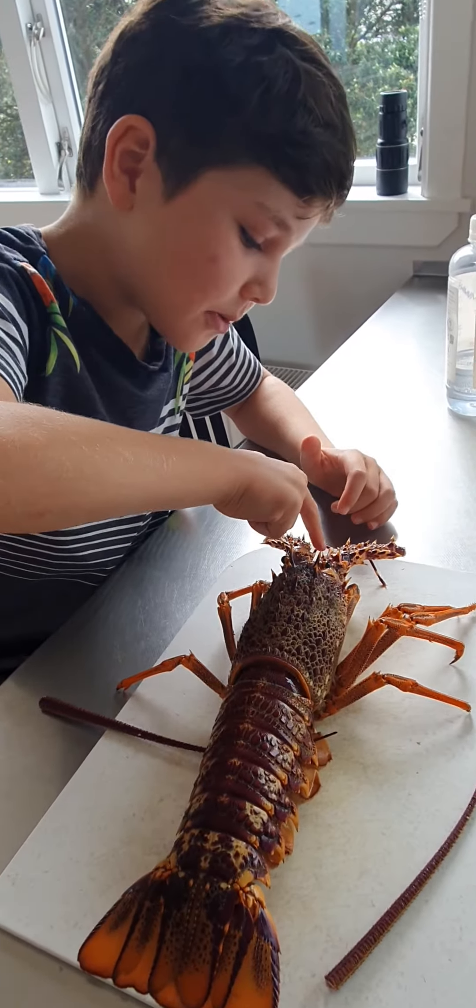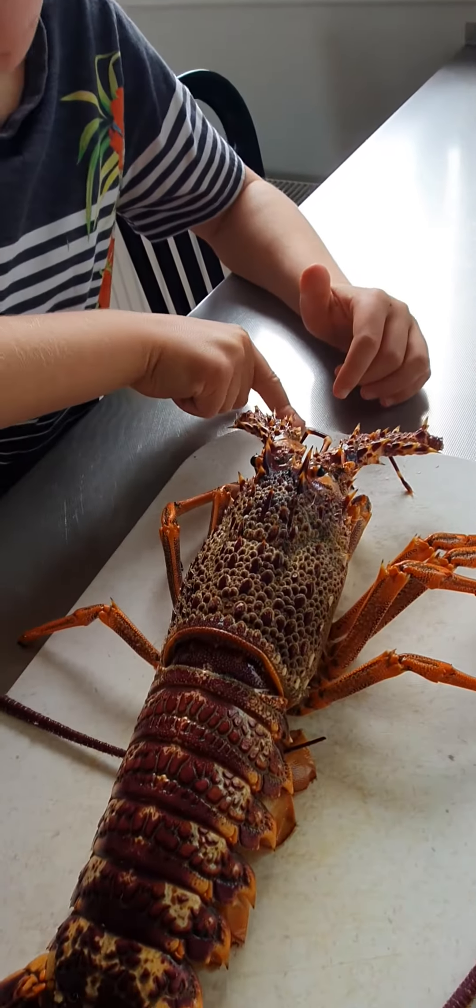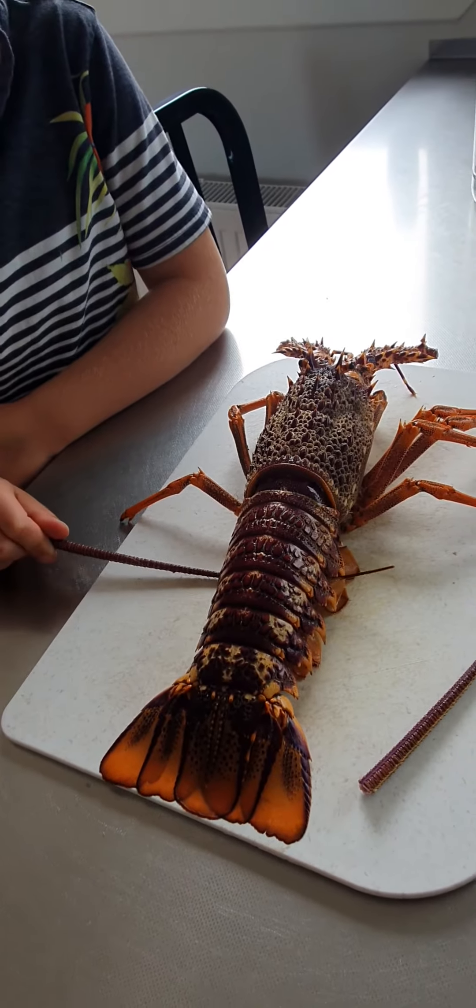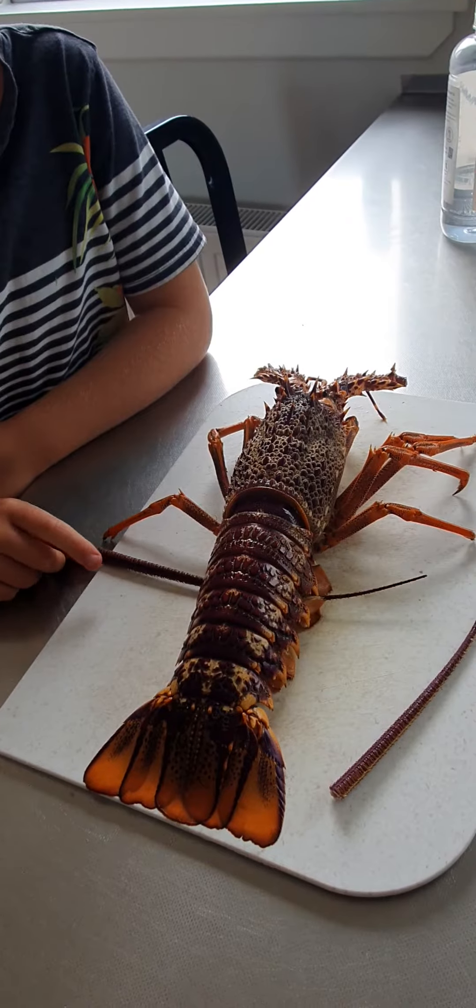And if you want to be sure that it's dead, you can put it in the fridge for a little while till it's cold.